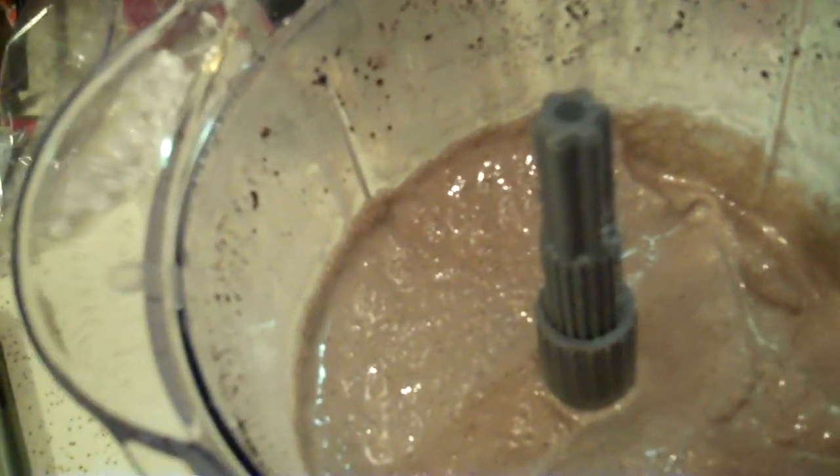Look at how much this makes — that's like a lot. I'm definitely not going to drink that all by myself. Holy cow, that's like five cups.